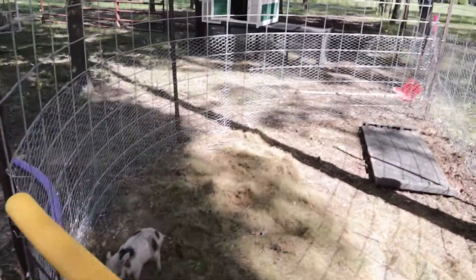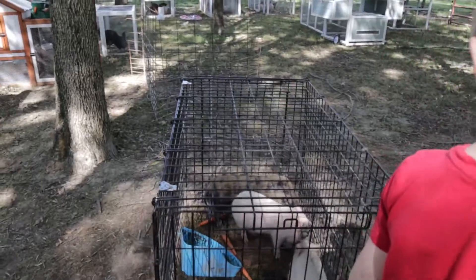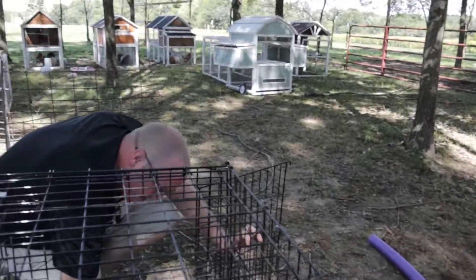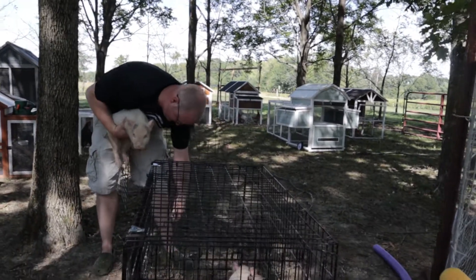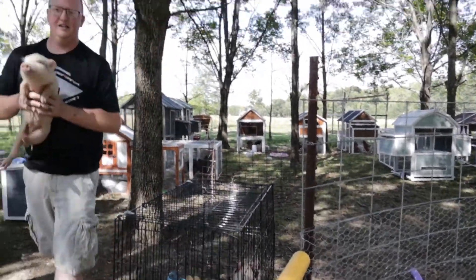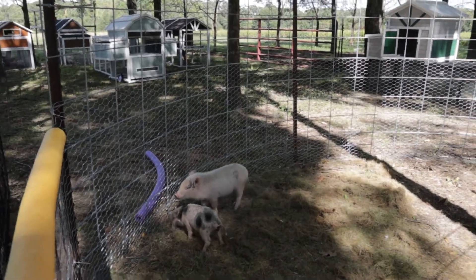We'll stick one more pig in there and see what happens. I'm gonna stick the big brown one in because he seemed to not be able to fit through any holes. She's like, 'I got out of this last time' — already testing it out.